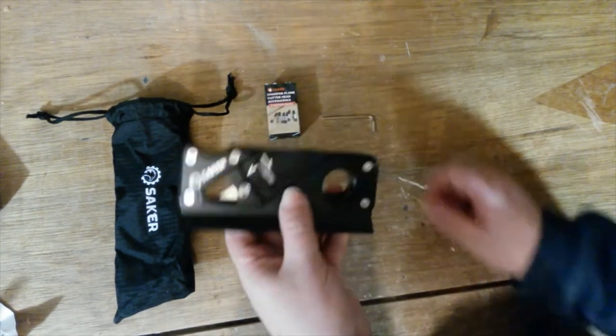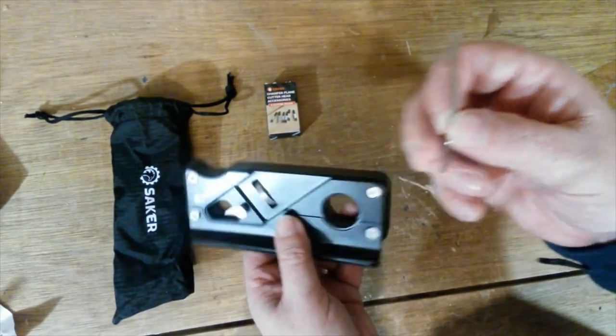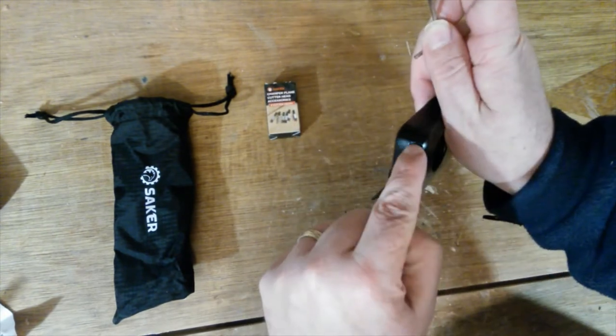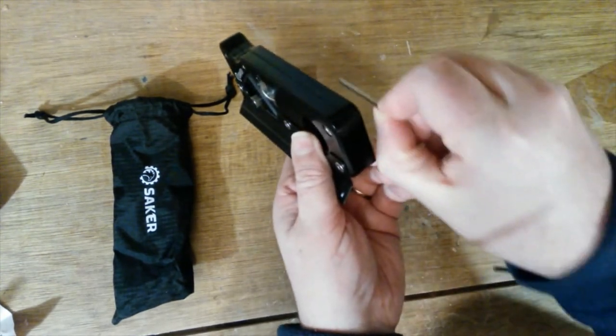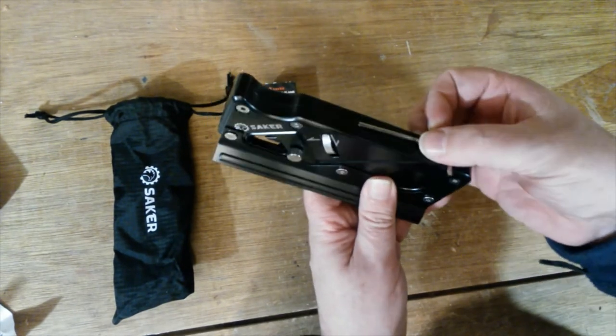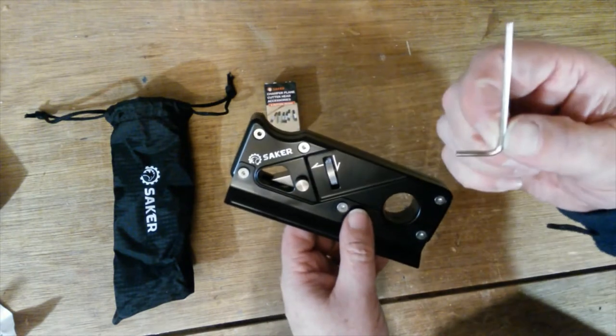The only thing I can say is it could do with somewhere to store the allen key. I think surely they could put a little hole in the end so you could slot it in, or have something on the top — just so you don't lose it.